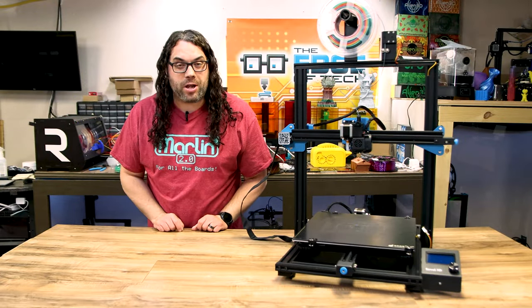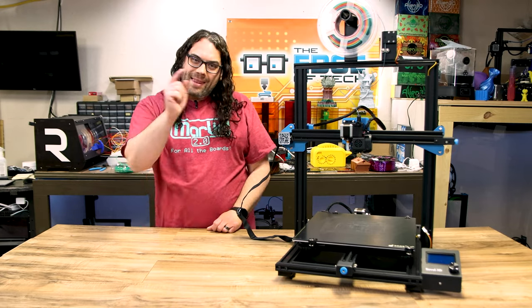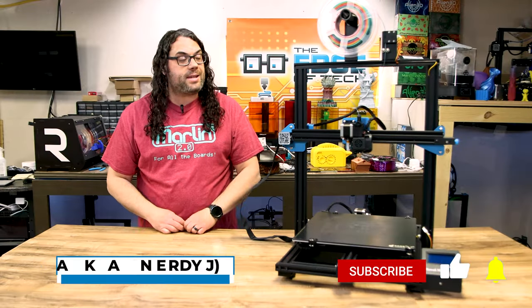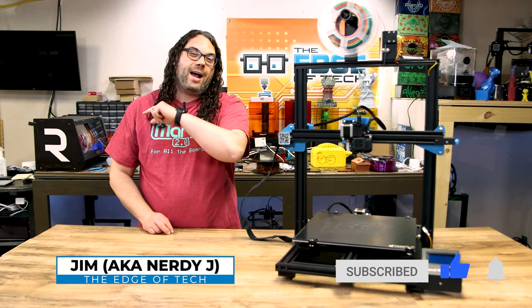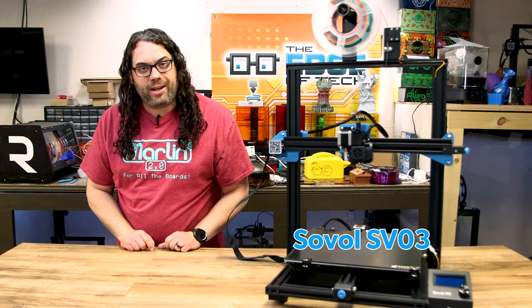The Sovel SV03 is a huge direct drive 3D printer and I think it's well worth the money. My name is Jim and this is the Edge of Tech. When Sovel contacted me and asked if I wanted to check out the SV03, I looked it up, saw how big it was, and said absolutely — I'm gonna jump on that opportunity. So they sent it over and today we're gonna check it out.